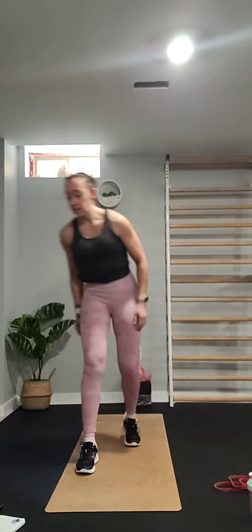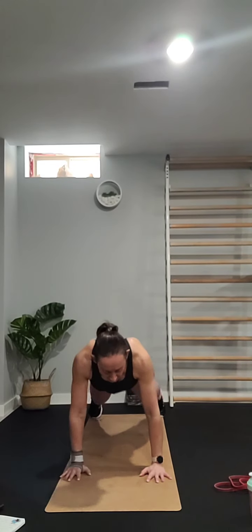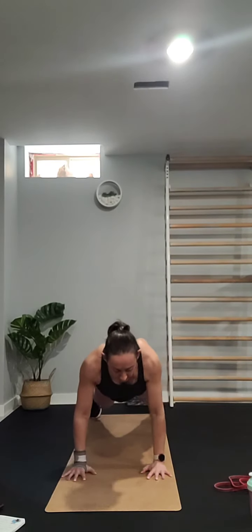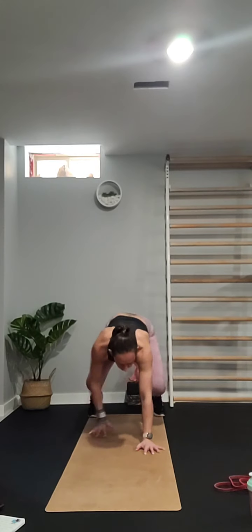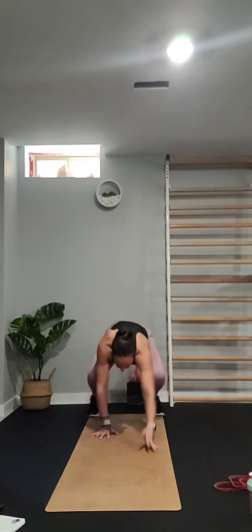Next exercise is hand walks. Step to the back of your mat, squat down, hands down, walk it out and walk it back. We're going to do five of those.